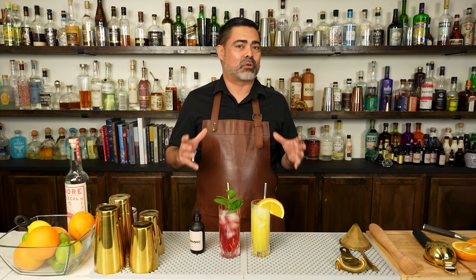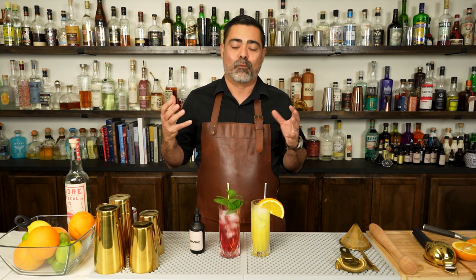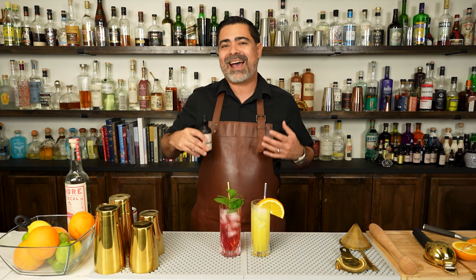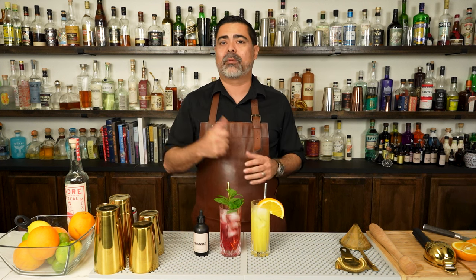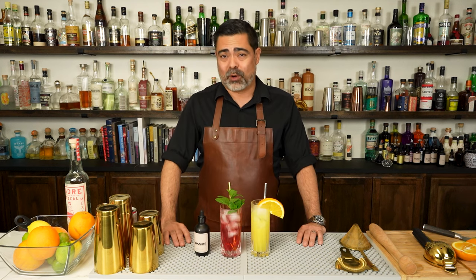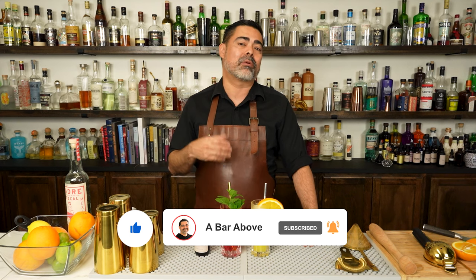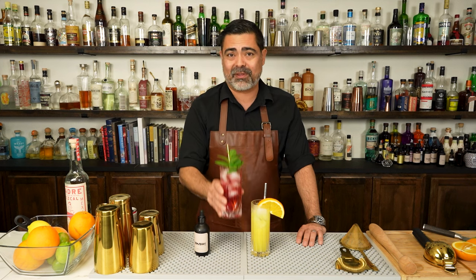We've made the screwdriver, talked about the highball family, and used that formula to create our own really delicious and visually exciting cocktail. We also used our own strawberry tincture created in our bitters course to add additional flavor. If you want to learn more about the courses we offer, including the bitters course and the tools used throughout this video, head on over to shop.abarabove.com. Hit the like, subscribe, and the bell icon to get notified any time we release cocktail videos. Until then, I hope you're enjoying your favorite version of the highball. Cheers!